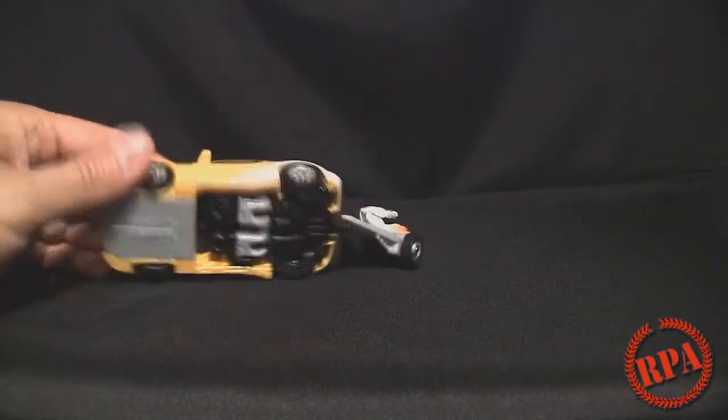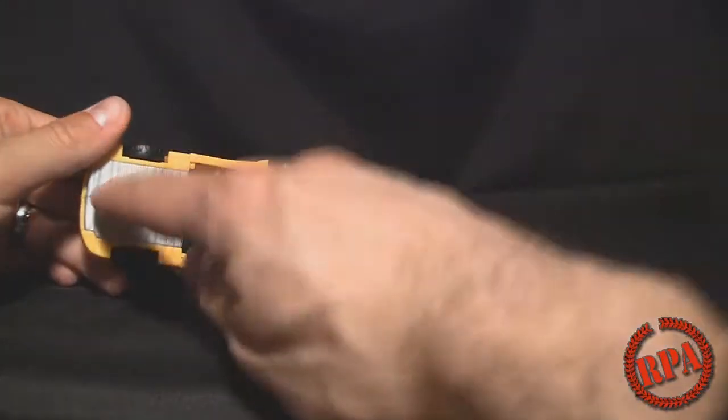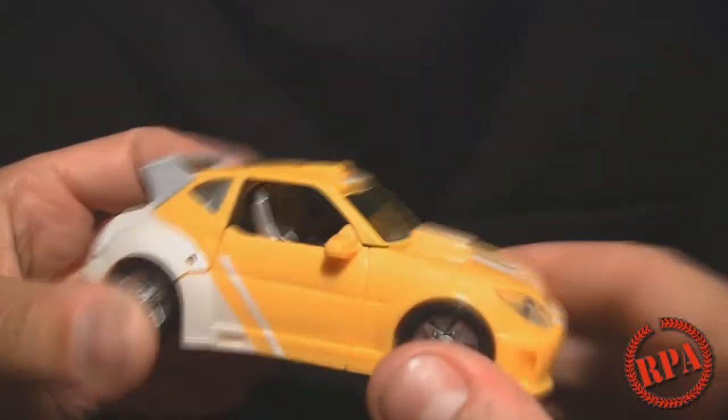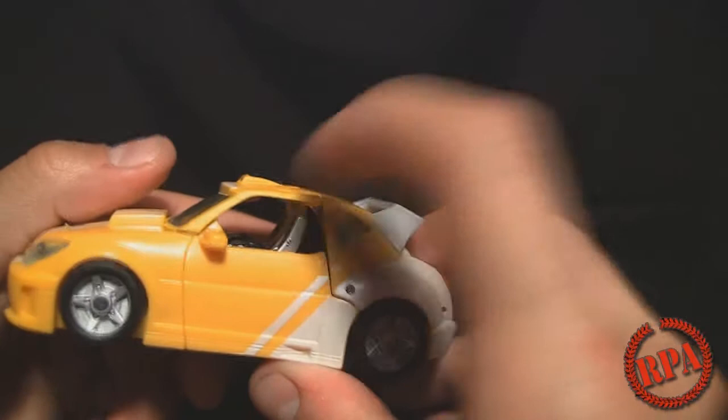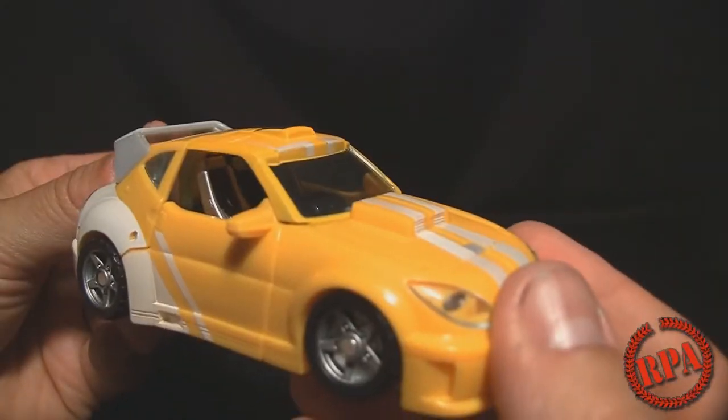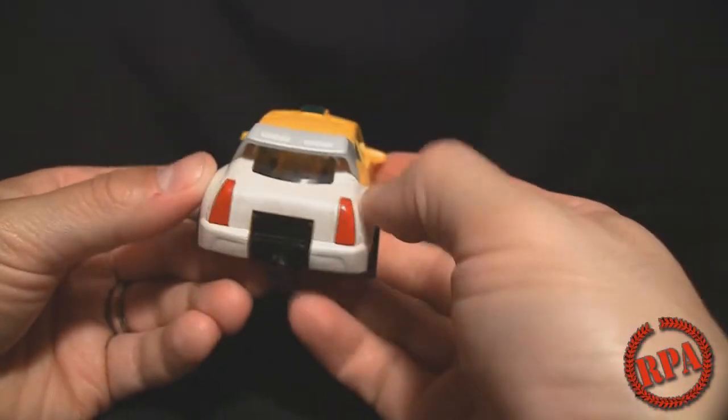There's a rub sign. If we take a look underneath, this is completely covered — you see little robot bits there, not too bad. If we take a close look inside, you can actually see seats. I thought that was a really nice feature, even though they're completely out of scale. They are in there, so that's a very nice detail.